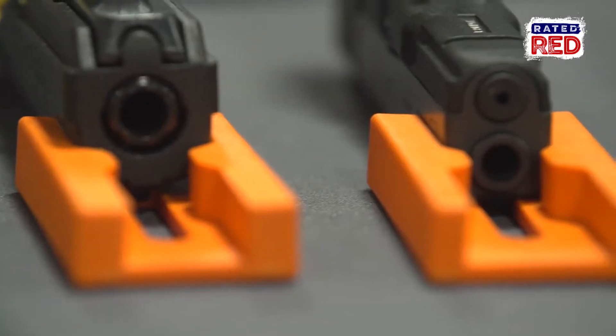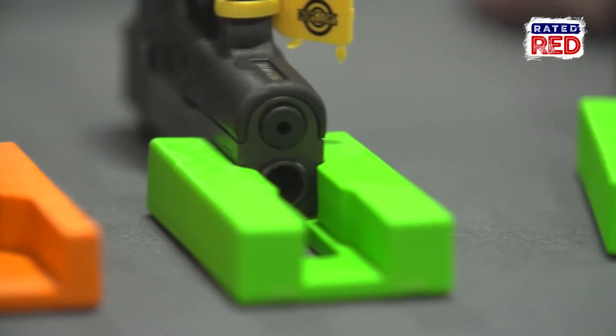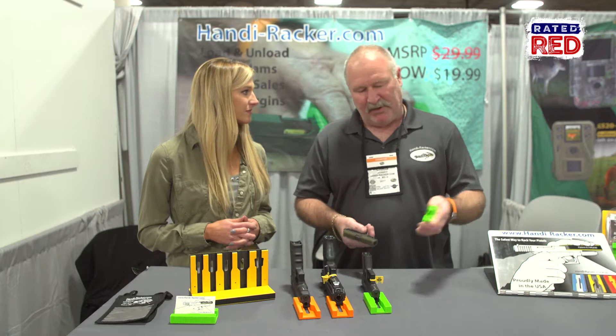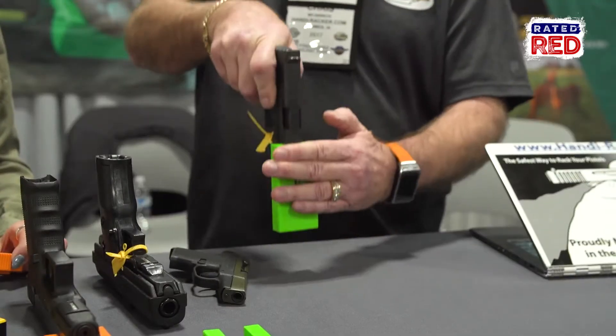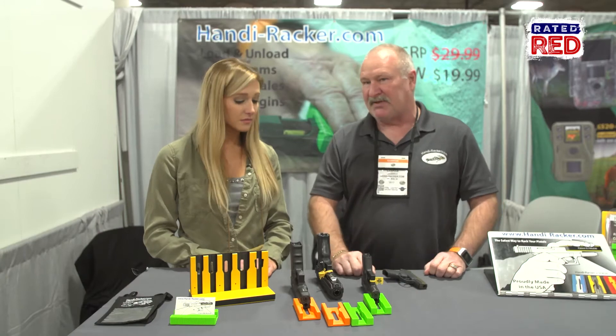We have a little device to help people rack their pistols, meaning that they might not have the strength for whatever reason to manipulate their slides. Simply put this over the muzzle of their gun, and now they can put their weight into it. Between these two, we can fit 95% of the pistols out there.